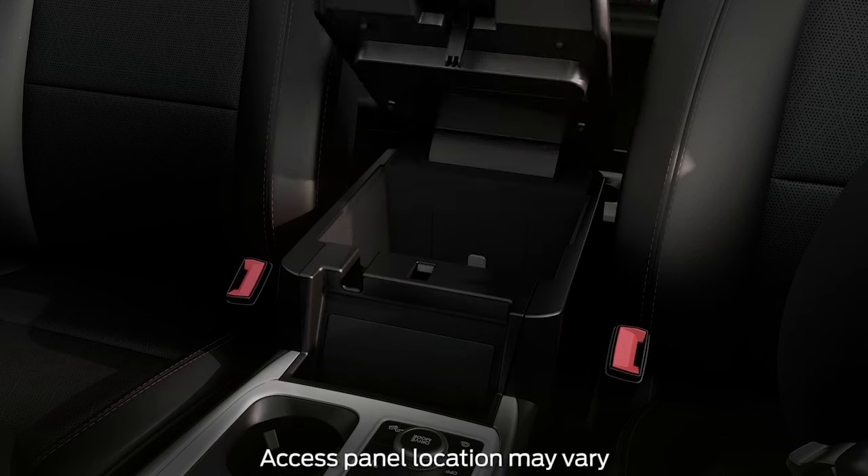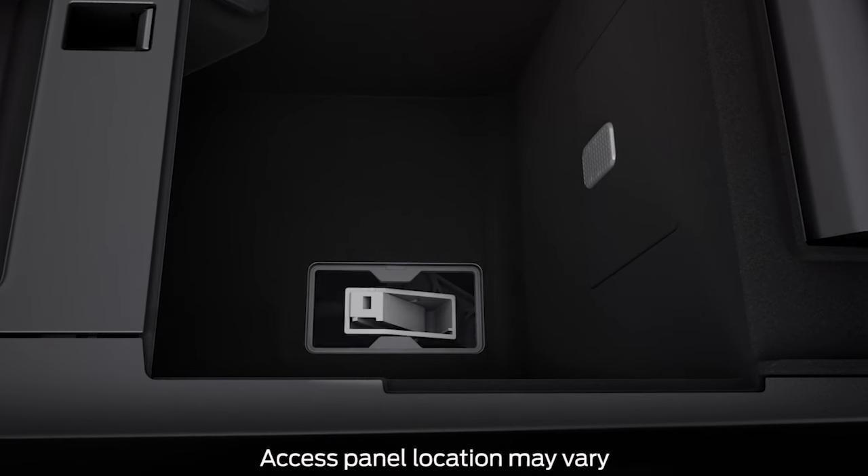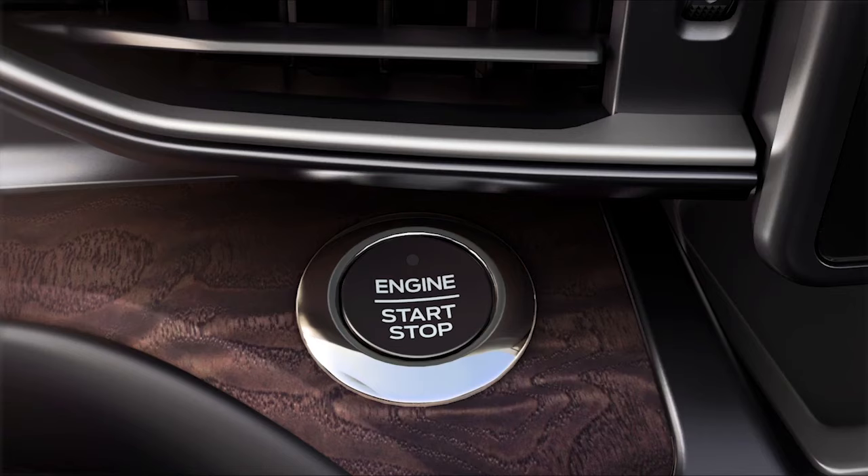Next, locate the access panel and using a key or flathead screwdriver, carefully pry open the access cover. Then turn the ignition on without starting the vehicle by pressing the start/stop ignition button, or turn the ignition key to the on position without pressing the brake pedal.